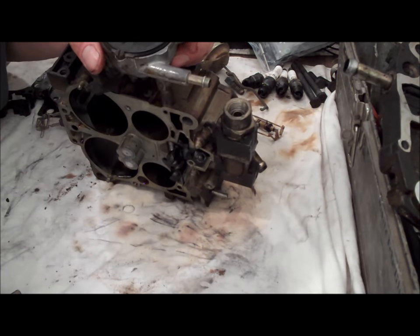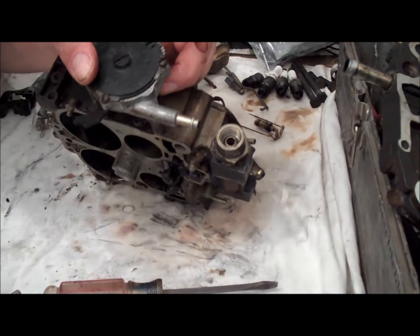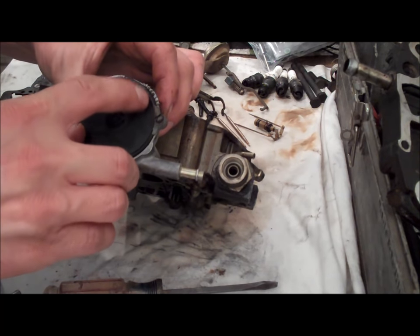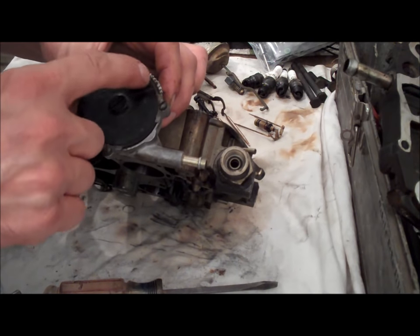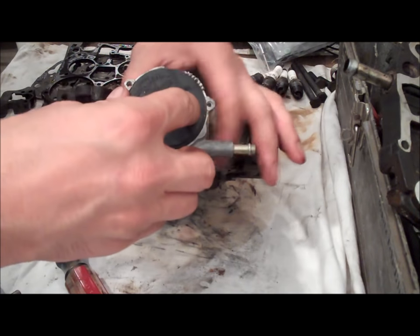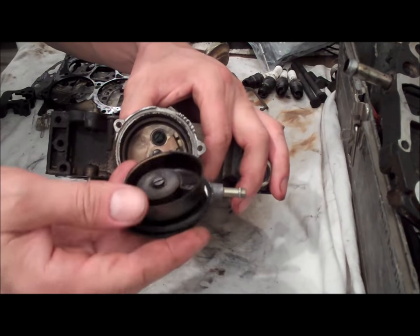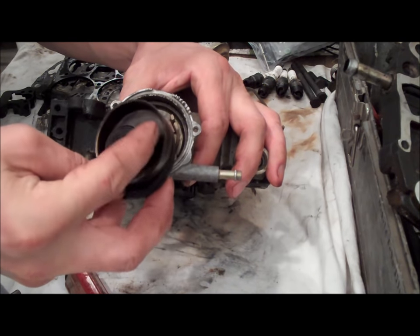So I'm going to go ahead and remove these. You might want to take note before you remove it — where the choke is set. There are some dashes right here and then there's a line on this piece of plastic housing. Take note of where the line is matched up with the dashes. Once the choke is loose, that lifts out of there. There's a gasket on there, and then you have the spring-loaded choke, which is a heated spring that works off of the heat of the engine.